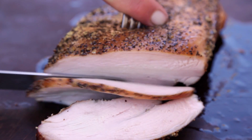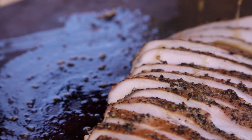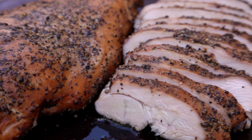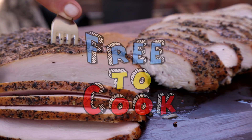There you have it — smoked turkey breast inspired by the turkey you can buy at Franklin's Barbecue. This recipe gives you tender juicy turkey that's perfect for any of your fussy eaters that come to your barbecues. If you found this recipe helpful, don't forget to share it, subscribe to the channel, like us on Facebook, follow us on Instagram, and if you have any recipe suggestions, leave them in the comments.